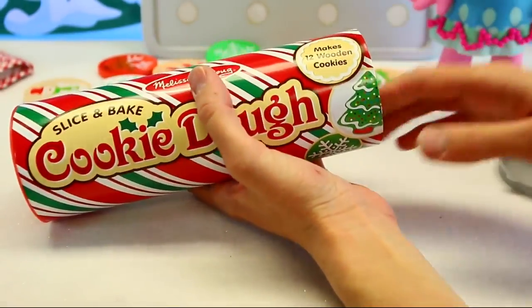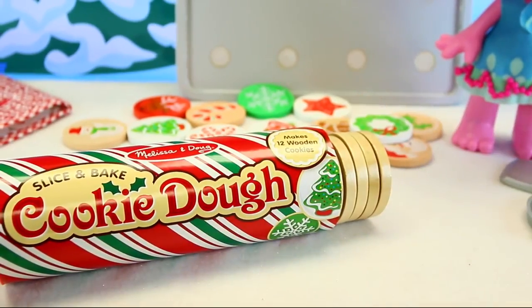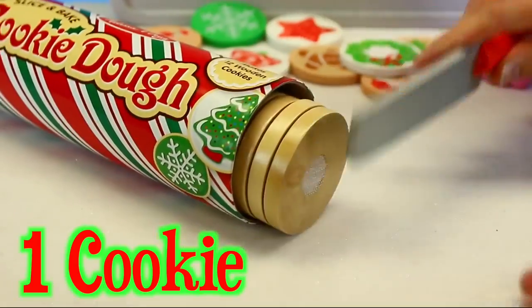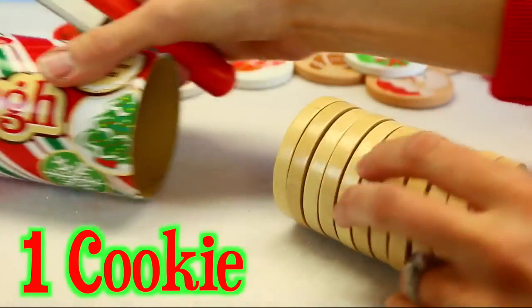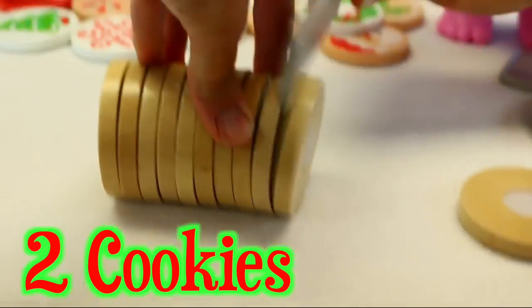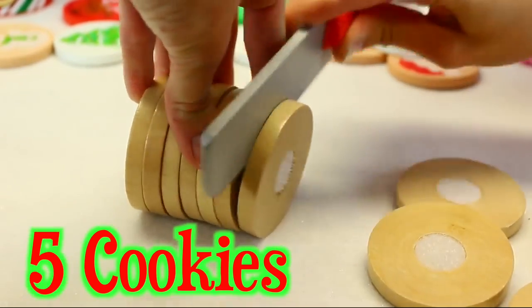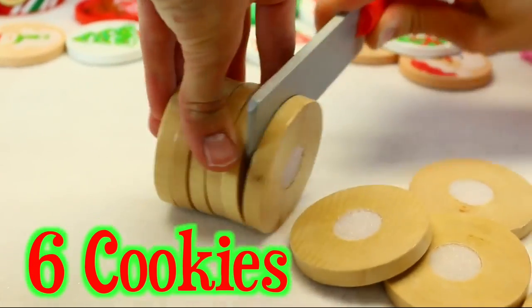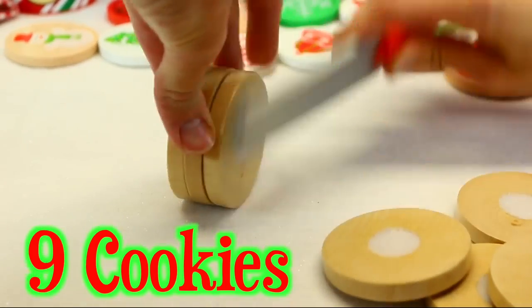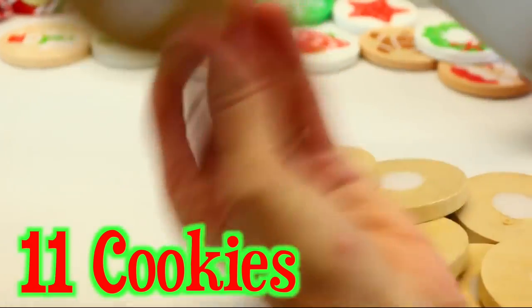It says slice and bake cookie dough, makes 12 cookies. So let's count them — we can actually use this as a learning activity and count our cookies too. So let me cut that. One, two, three, four, five, six, seven, eight, nine, ten, eleven, and twelve!